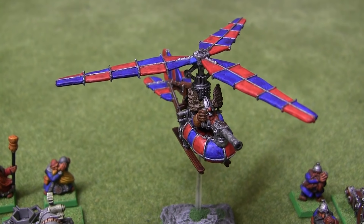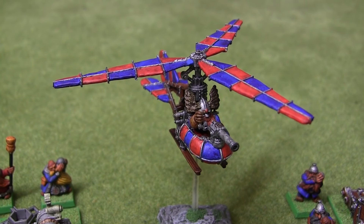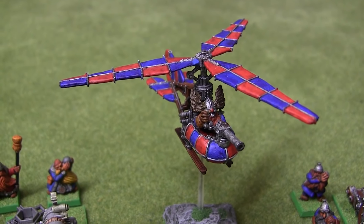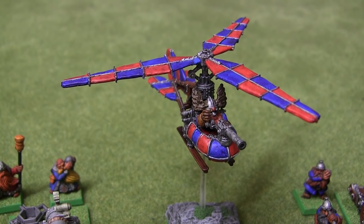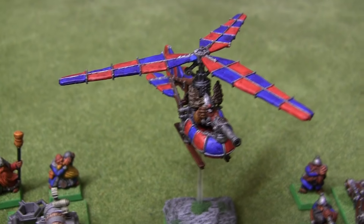I'm much better in the rules now, since the new book came out, so I'm sure since I'll be using it more, it will eventually break. That's just the nature of these old flimsy metal models, I'm afraid.